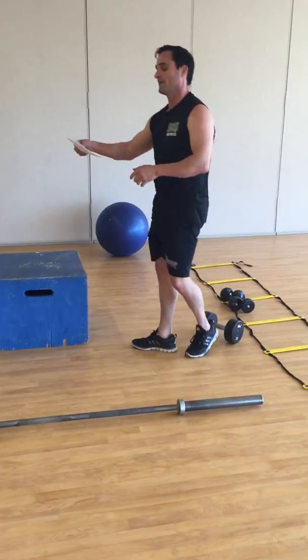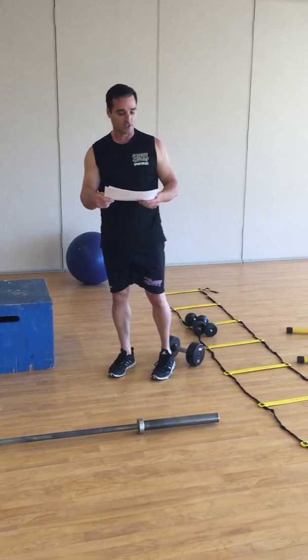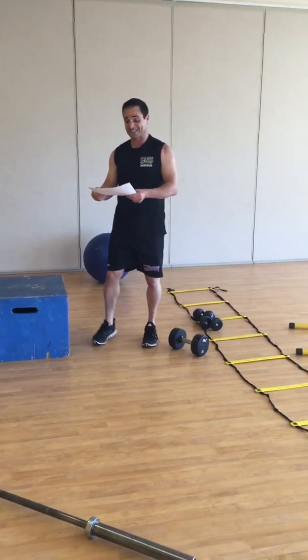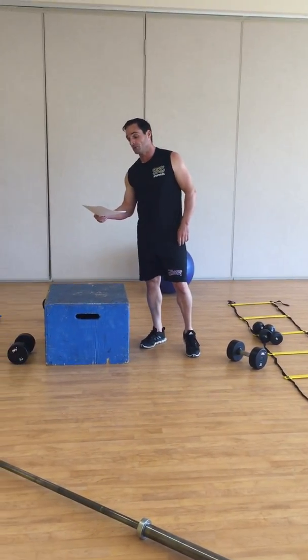That's our strength training, and we have a little treat of conditioning for today's workout. Three rounds of 20 seconds each, rest one minute in between rounds.